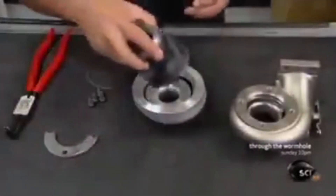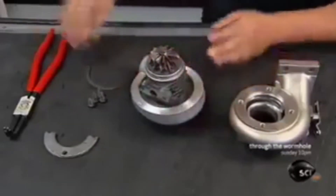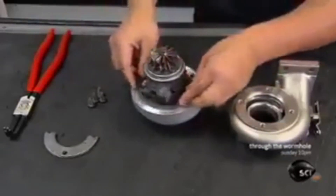He grinds the compressor nose ever so slightly to balance the part. He then nestles the compressor into the curled aluminum housing — a shape designed to funnel air into the engine.